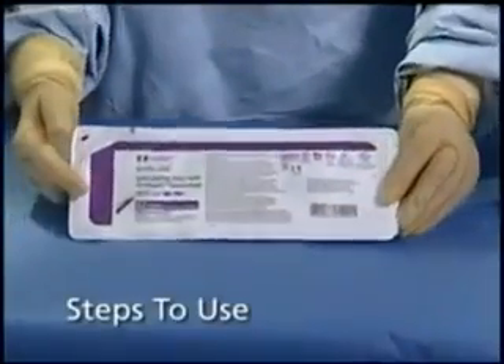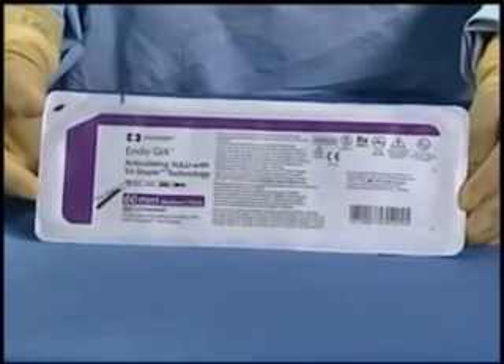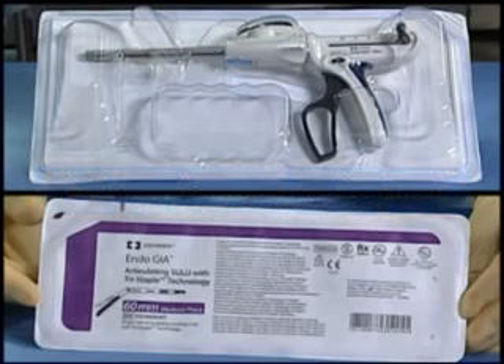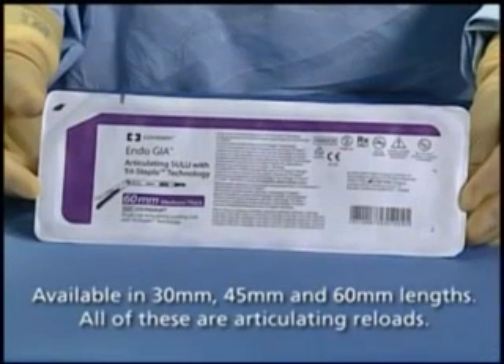The sterile blisters for EndoGIA Reloads with Tri-Staple Technology and EndoGIA Ultra-Universal Stapler are designed for optimum safety and removal of the device when required. EndoGIA Reloads with Tri-Staple Technology packaging is easy to read and clearly identifies the contents. The length of the reload — 30, 45, or 60 millimeter — intended tissue thickness range, vascular medium, and medium thick and articulating are clearly marked on the packaging label.